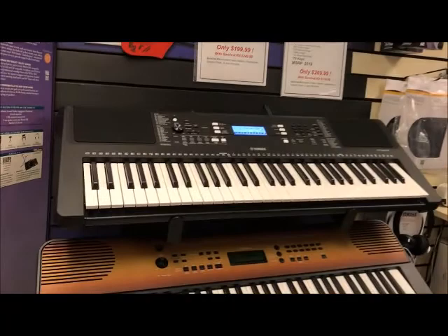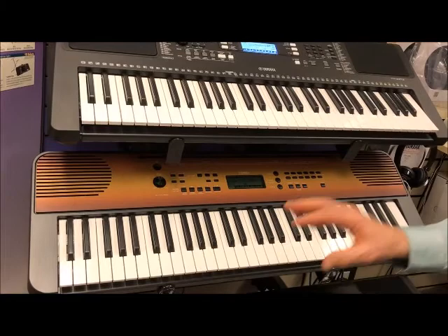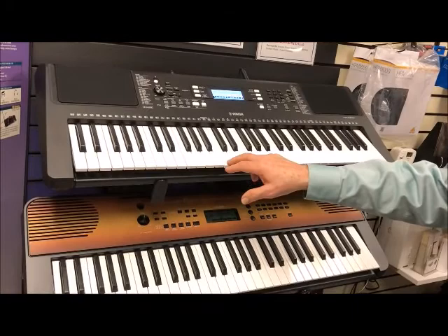Taking a look at these keyboards, I have this keyboard set up to have fixed keys, which means it's going to have exactly the same volume no matter how hard I strike the key — whether I hit it softly or loudly, the volume is the same. Many keyboards are fixed. This keyboard offers touch sensitivity, which means if I strike a key soft, it'll play softly; if I strike it loud, it'll play loudly. So touch sensitivity is a nice feature to have that makes it more like a regular piano.